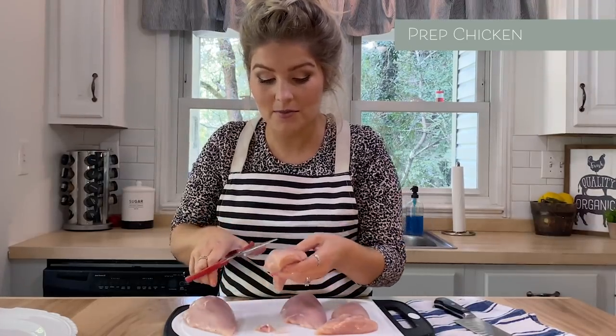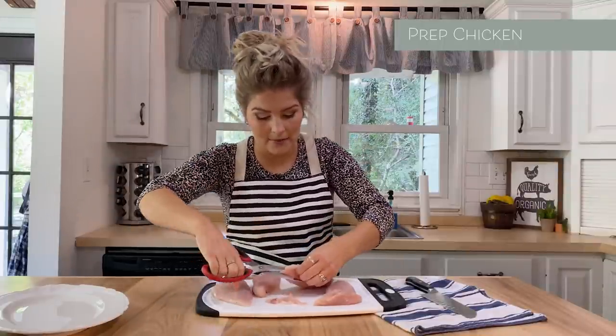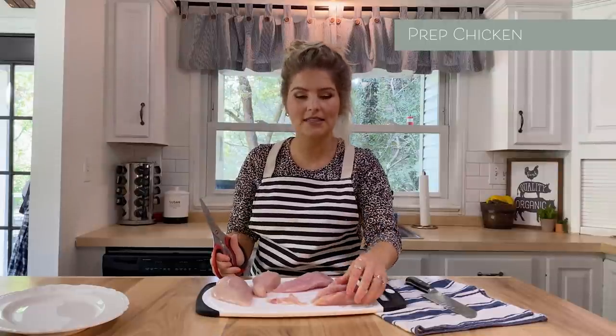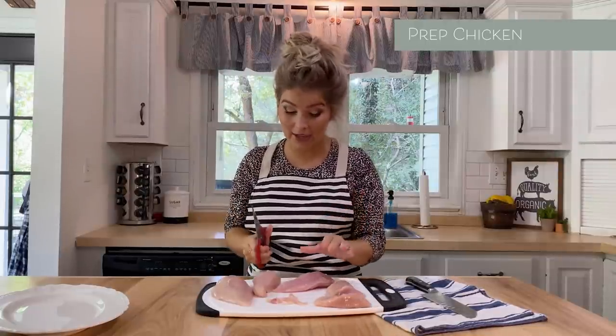My kitty loves me for this. I flip them all over and do the exact same thing — cut my tender off. Because the key to making really good chicken is you want them all to be the same thickness, the same size, so you can cook them at an accurate temperature.